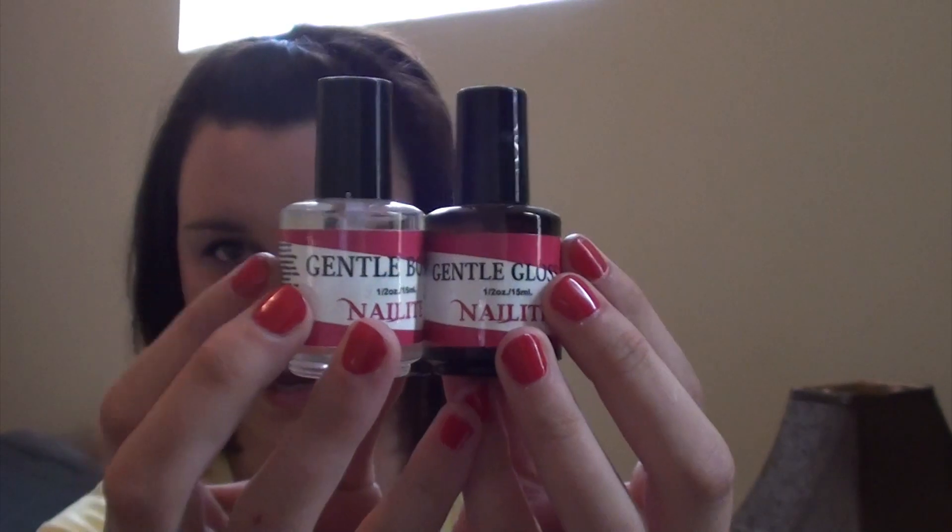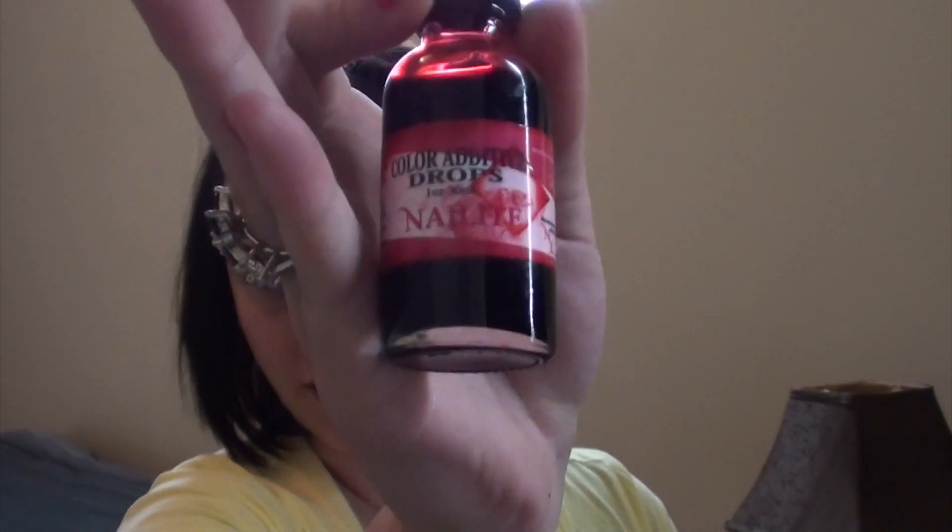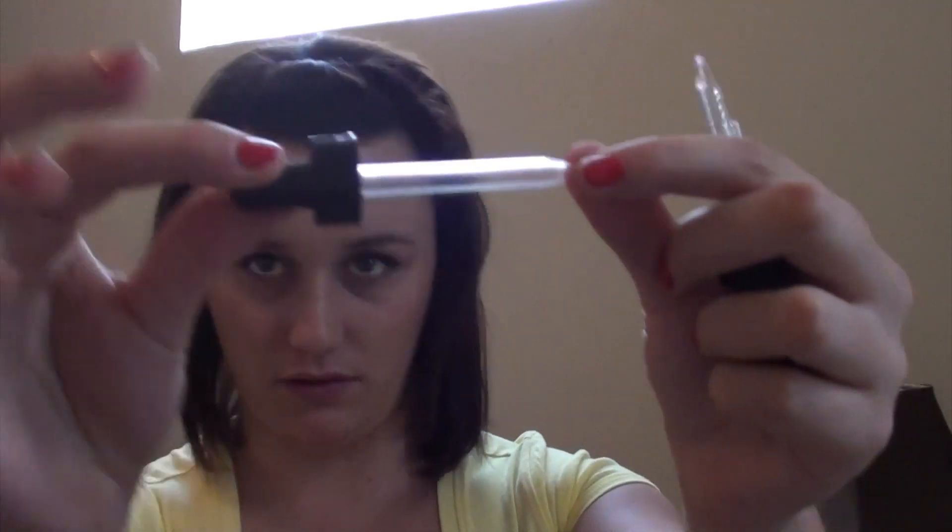Also within that little kit, you got the Gentle Gloss and the Gentle Bond, which I was pretty excited about because I did want to try the Gentle Bond. In addition to the kit, I ordered the color additive drops in red, blue, and yellow. As you can see, the red kind of exploded during shipping — just the red though, the other ones were okay. They also give you little droppers so you can take out as much as you need.